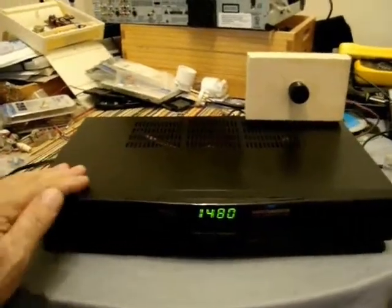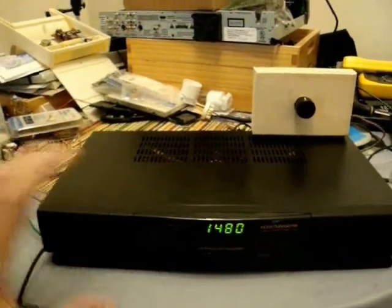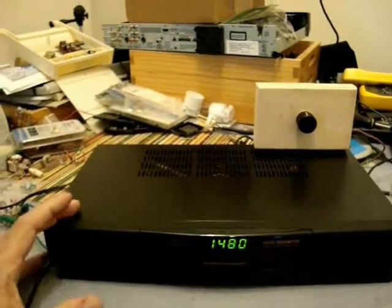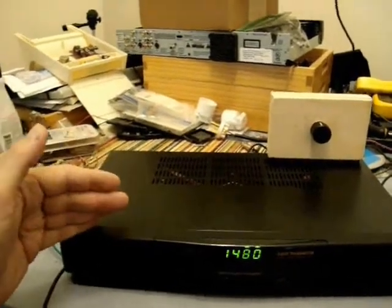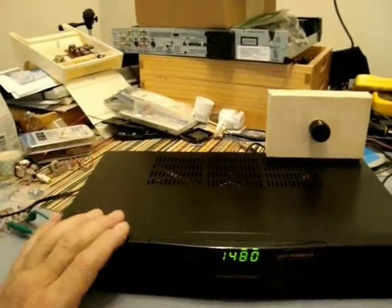We'll look at the before results and performance of this transmitter, and then the after. I'm also going to explain a little bit about what AM, or amplitude modulation, should look like when it's operating properly.